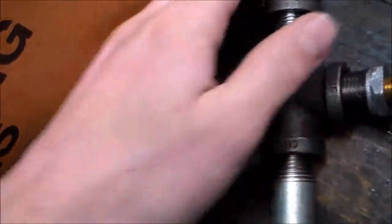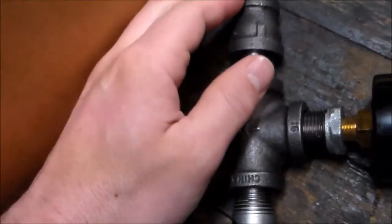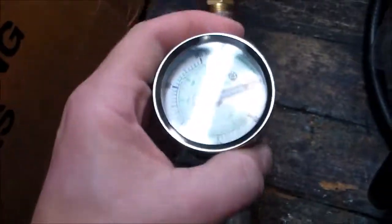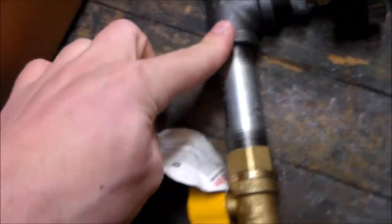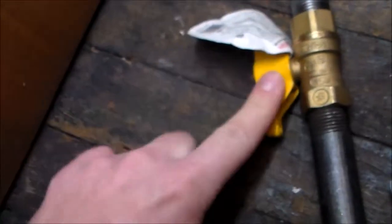Then it goes back into what they call a reducer — it goes from 3/8 to 1/2 inch. This is all 1/2 inch pipe with a 3/8 thread. It goes into a T fitting here. This is your gas pressure gauge, and it goes all the way up to 100. Down into this neck, then the gas will flow to here — and this is critical.